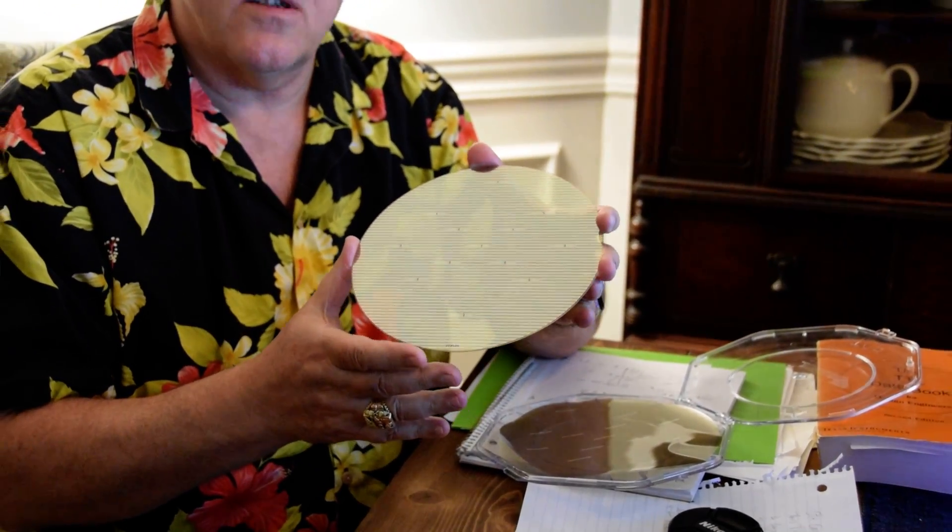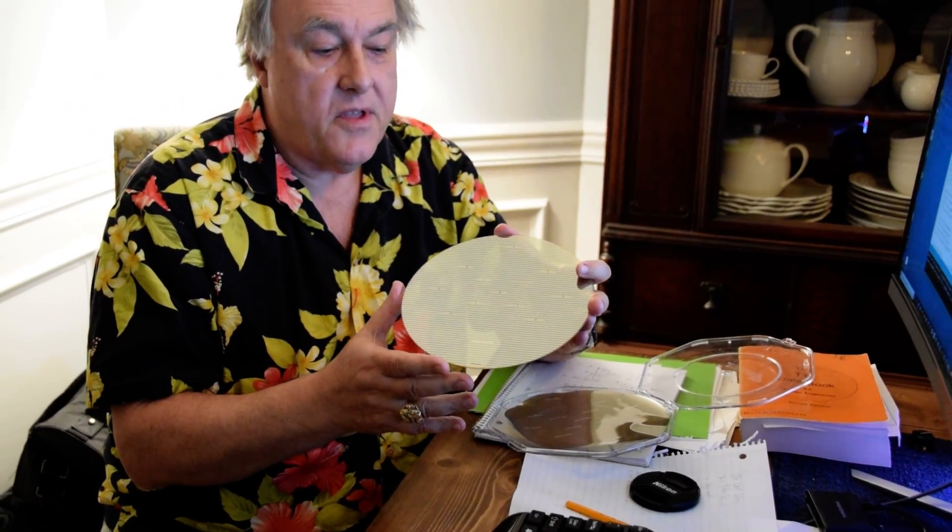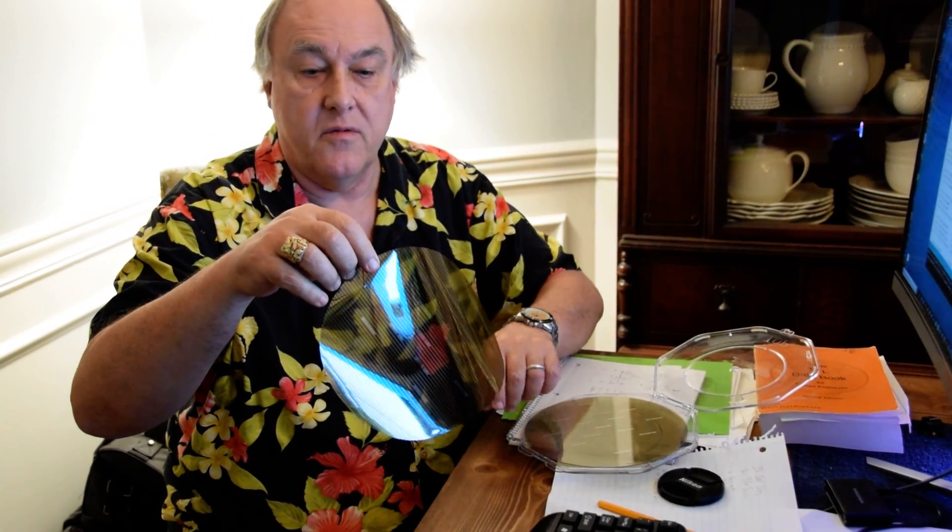This process is compatible with all standard EDA tools. They have a standard cell library, so you can use RTL, create your design as normal, and build your plastic chips. Once they're built, you just peel them off — this is the same sheet, peeled off the wafer. They keep the cost down by reusing the glass wafer over and over again.